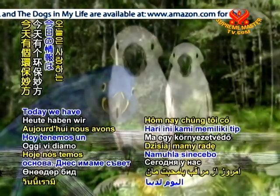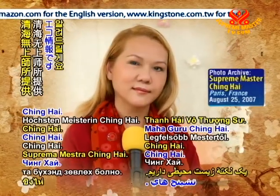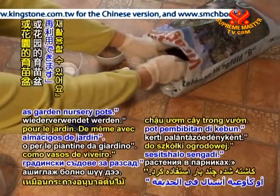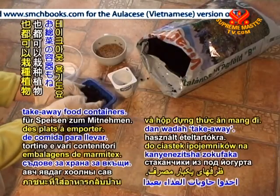Today, we have an environmental tip from our loving caregiver, Supreme Master Ching Hai. Aluminum baking trays can be reused as a plant pot or as garden nursery pots. The same with yogurt cups, cupcake holders, and takeaway food containers.